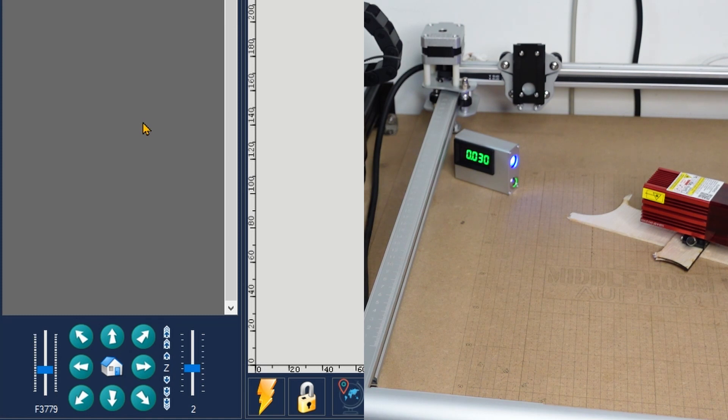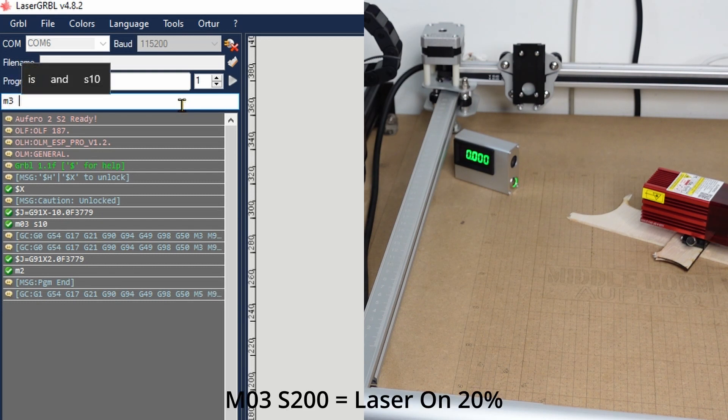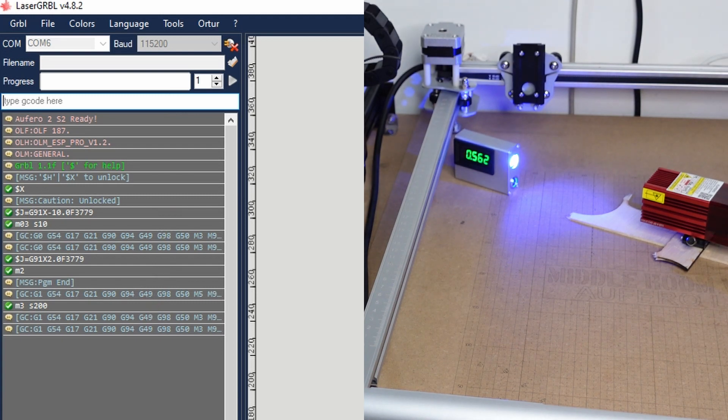You should now be getting some readings on the meter. Go back to the software and type M2 to end any active process. To run the actual test at 20%, type M3 S200 and press Enter. This is a 5 to 5.5 watt laser module, so we expect about 20% of that. Once the reading stabilizes, that's our measurement. Type M2 again to end the process and the meter reading will drop.